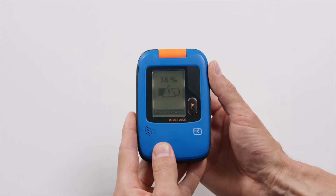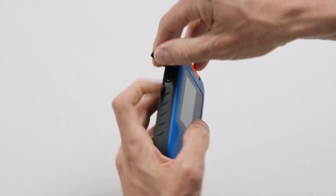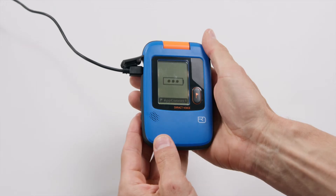Once turned on, the device will conduct a self-test and display the battery level. If the battery level is under 40%, charge the device using the charger provided.